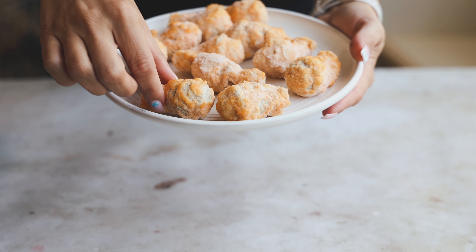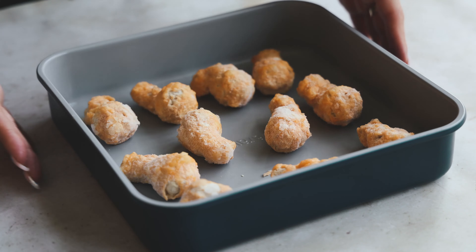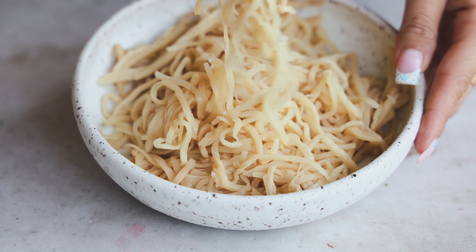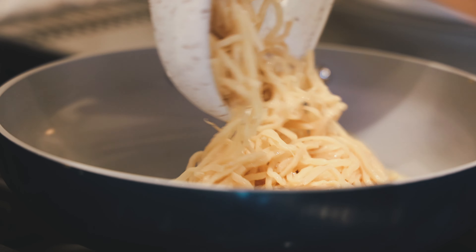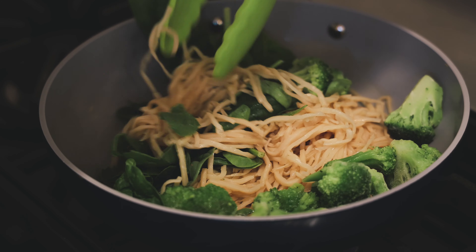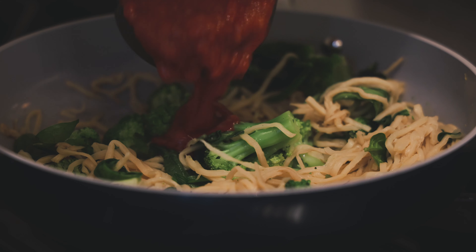For our last dish, we're going to start with some vegan chicken — this is from Like Meat, the buffalo wings — and pop them in a baking dish, cooking according to package directions. Use any vegan chicken you like. I'm using heart of palm pasta, so there's no real pasta in it at all. It's great because it cooks up super quickly and you're getting an extra veggie in. Of course, you can use any pasta you like. Add in some spinach and some frozen or fresh broccoli — whatever you have on hand — and add any other veggies you want. You can add a little bit of water too.